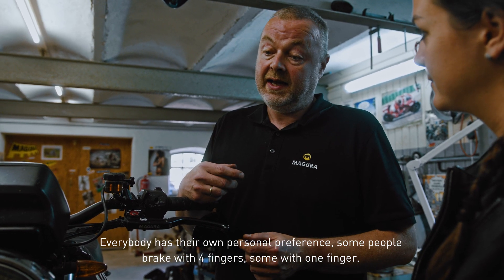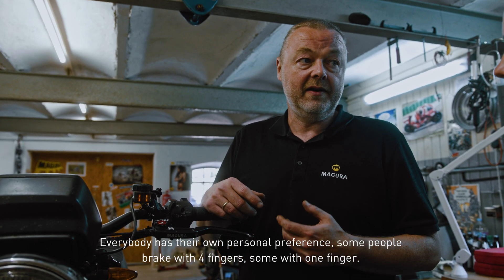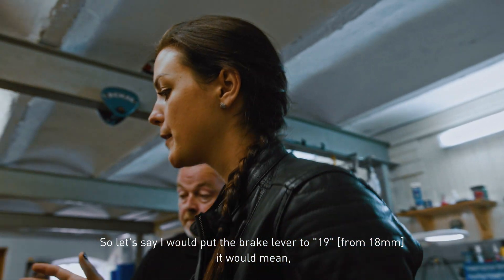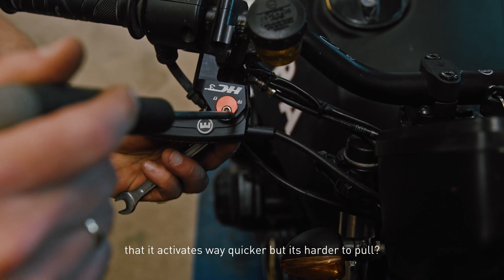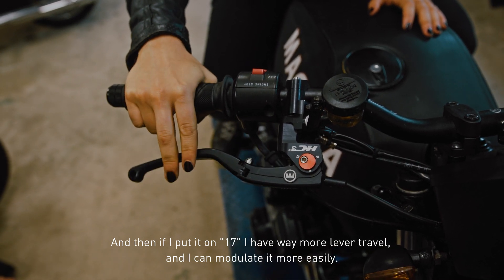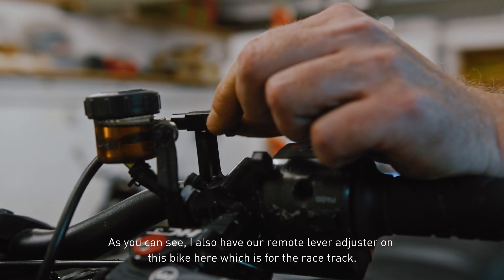As a result, everybody has their own personal preference — some people ride with four fingers on the brake or clutch lever, other people ride with one finger. So let's say I put the brake lever to 19: it would activate way quicker but it's harder to modulate. If I put it on 17, I have way more travel and I can dose it more easily.